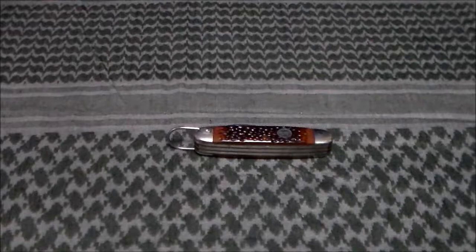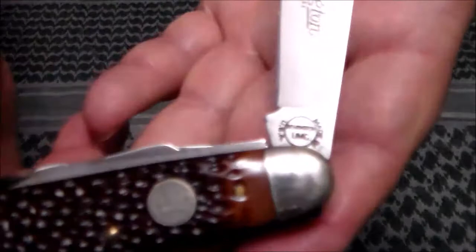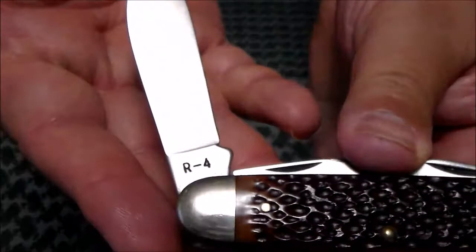I have seen online where some people claim that Camulus actually made the knife, even though everything on the knife says Remington UMC — even the tank stamp. You can see that there, and then on the back it's got R-4.